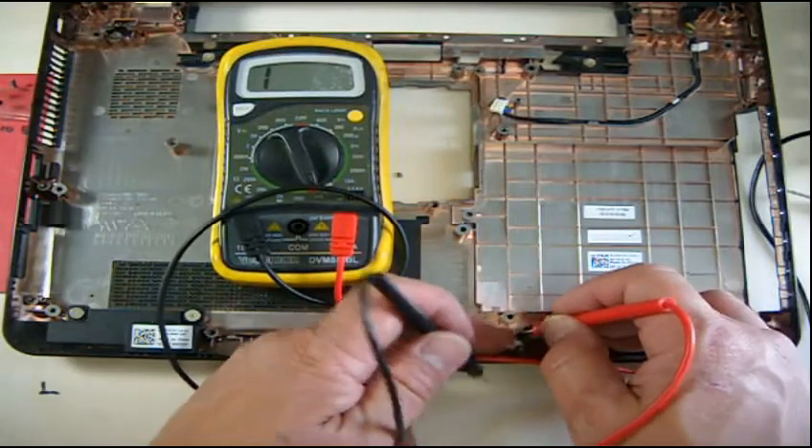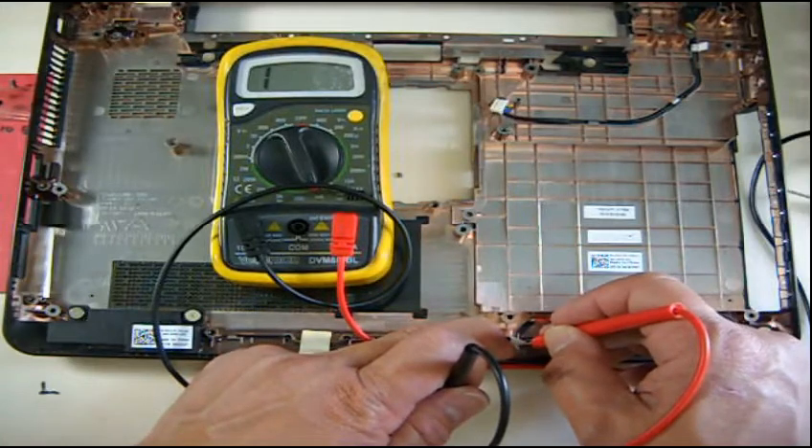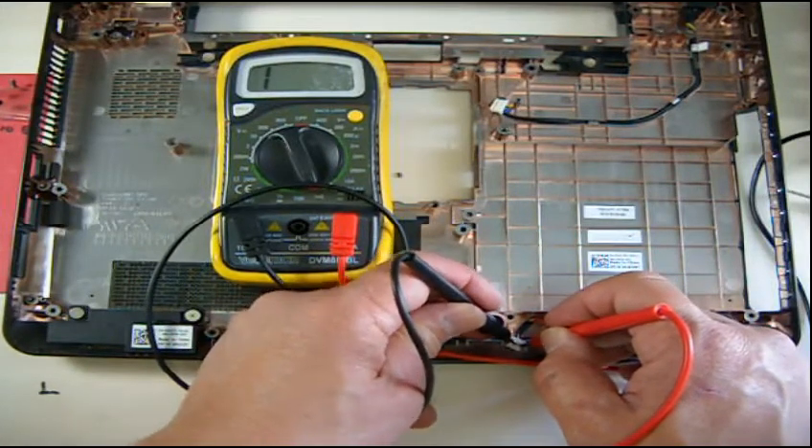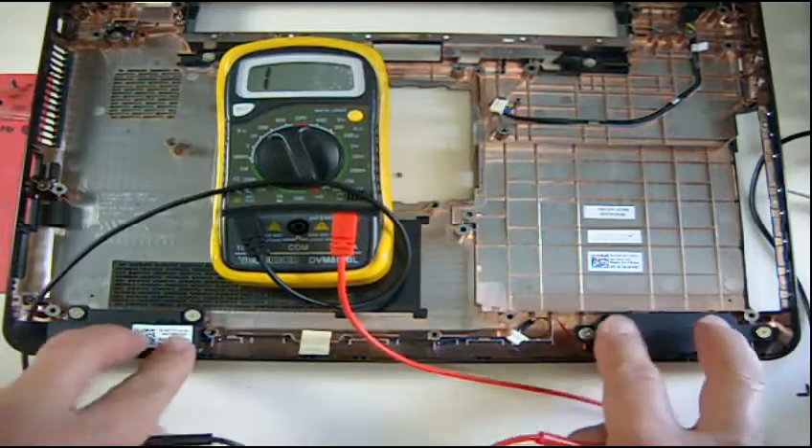Now we're going to test the other speaker. I'm going to put the probes on the red and black wires. I have to squeeze it. Now it's 9 ohms — so both speakers are good.